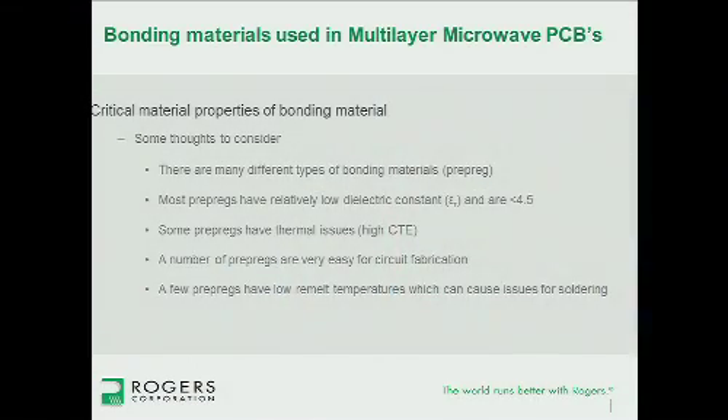Some of the material properties that are interesting and should be considered are pretty vast, so here I'll go through some of the more obvious ones. There are a lot of different bonding materials and prepregs to choose from. Most of these prepregs have a dielectric constant (epsilon sub r, relative permittivity) of around 2 to 4.5, with few exceptions. Some issues with certain prepregs are thermal issues, mostly related to CTE — the coefficient of thermal expansion — meaning how much the material will shrink or grow due to temperature changes.